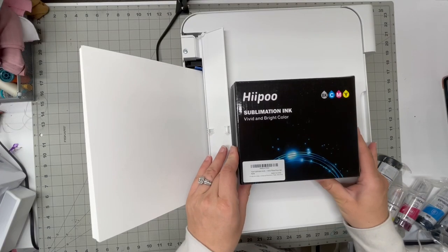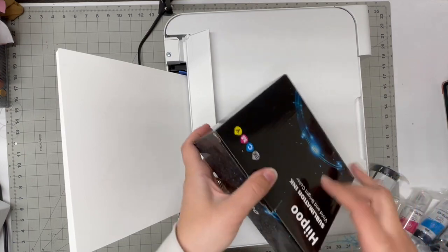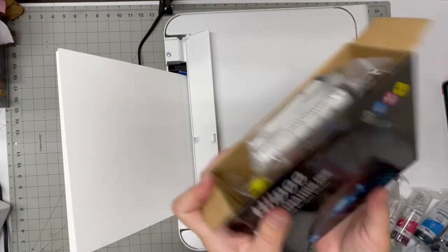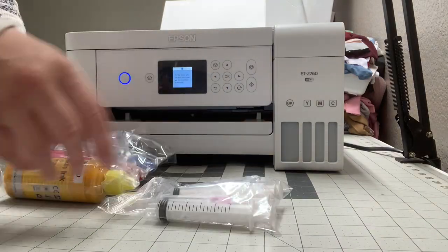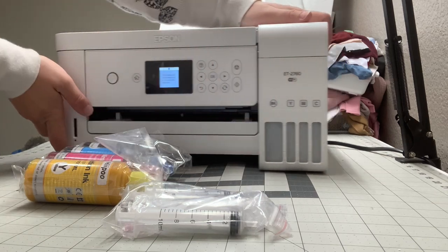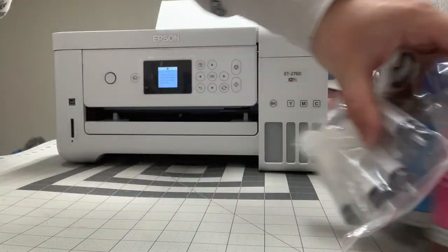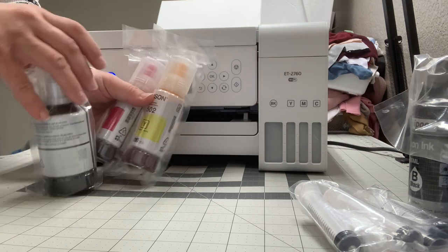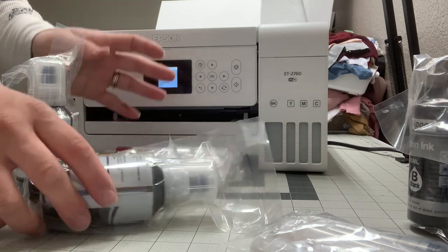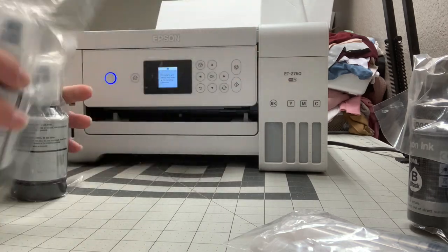I am using this — I'm not sure how to pronounce it, 'Hippo' — I found them on Amazon. This is sublimation ink and it's meant for these types of printers. It comes with the ink and these little syringes so you can put the ink in. When you get your new printer it will come with regular ink — put that aside, don't fill it up because you're not going to be using that ink.